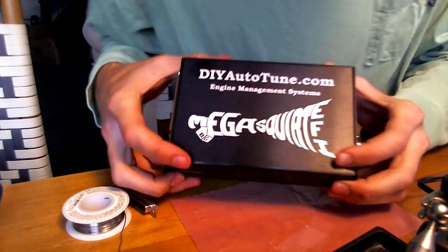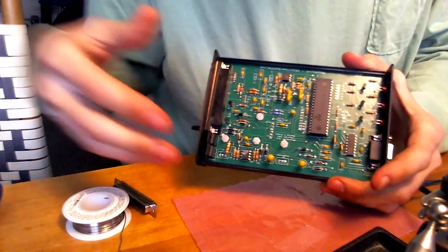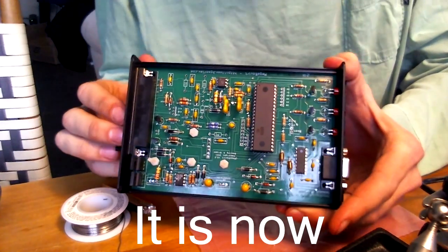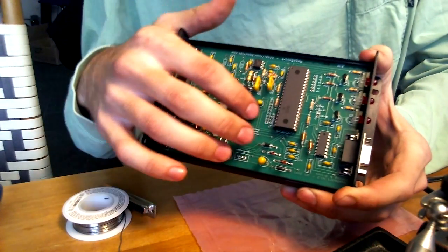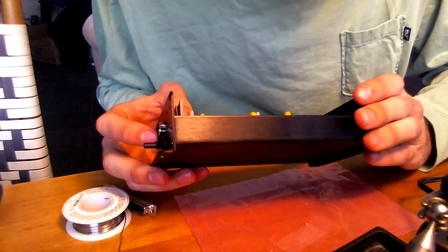Alright, so here we have the MegaSquirt all assembled. Everything soldered into place. Almost ready to go into a Miata. Just need a couple resistors and a modifier kit to make this read the TAC input signal.